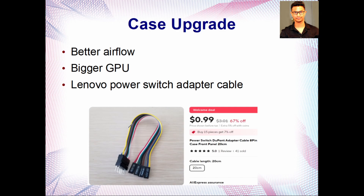If you want to upgrade to a new case, Lenovo uses a proprietary front panel connector, so you'll need a Lenovo power switch adapter cable from AliExpress — it's only 99 cents and very easy to get. With a new case you'll have much better airflow and be able to fit larger GPUs, so that's definitely worth considering.